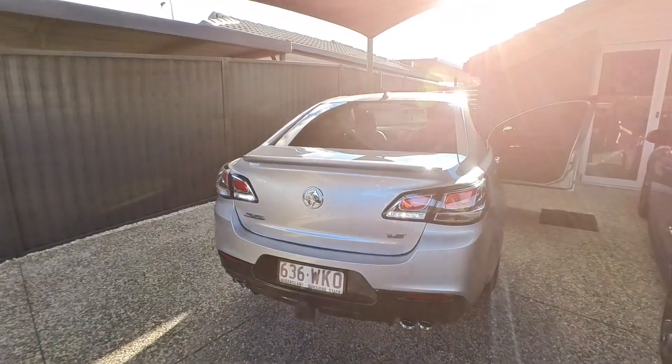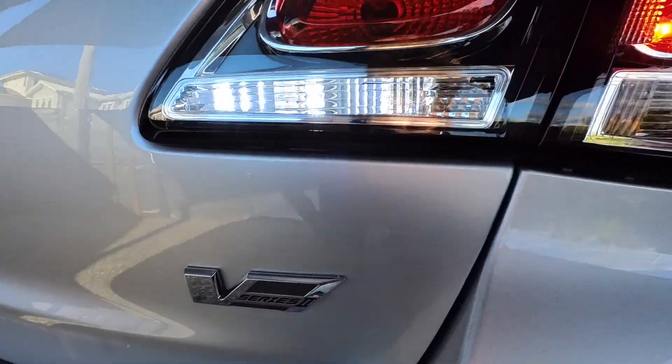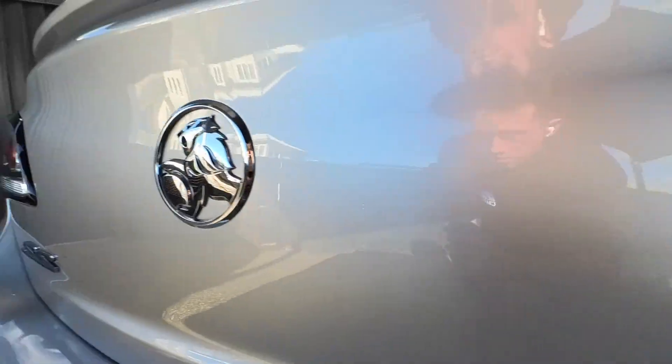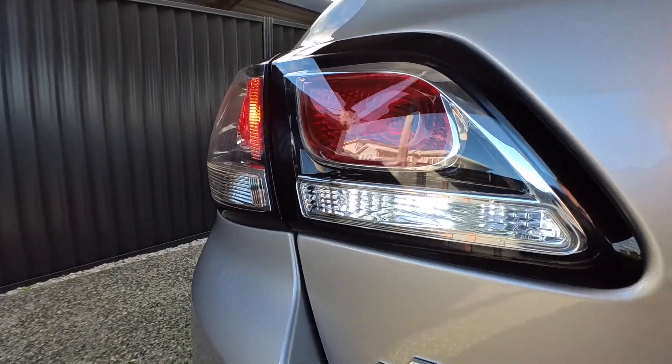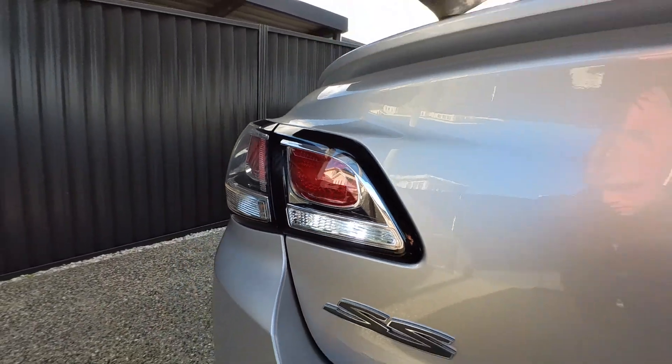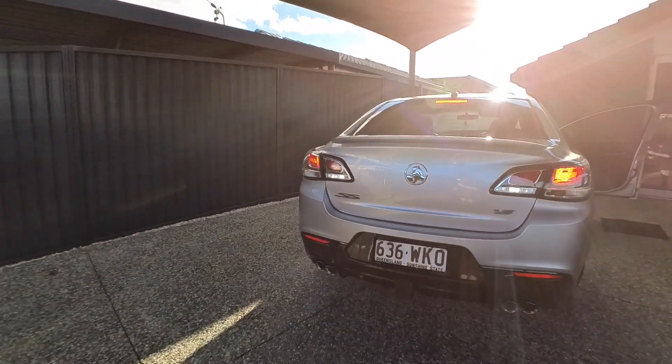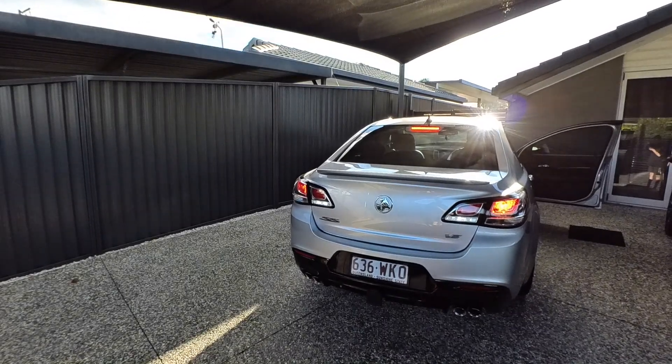Here is the after — let's see if it works. There we go! Look how much brighter that is — it lights up the entire area. Looks awesome!